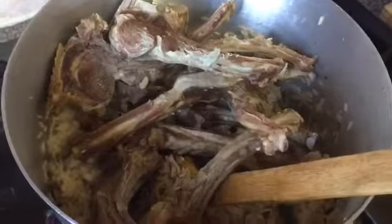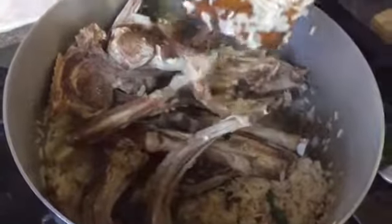After around six minutes my rice is fried. Now I'm going to add all those lamb chops in and fry them together with the rice for two to three more minutes.